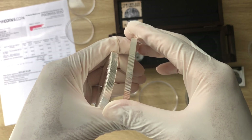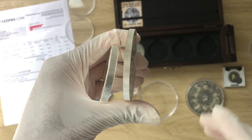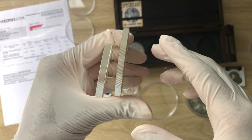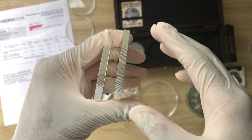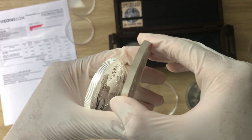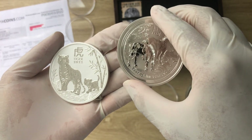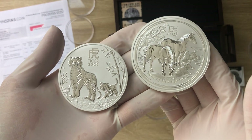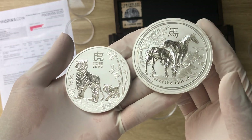If you look at the thickness, that's where the difference is also coming from. You won't really notice it that much unless you hold both coins in your hand, face to face, and then you can see that one is slightly larger than the other.